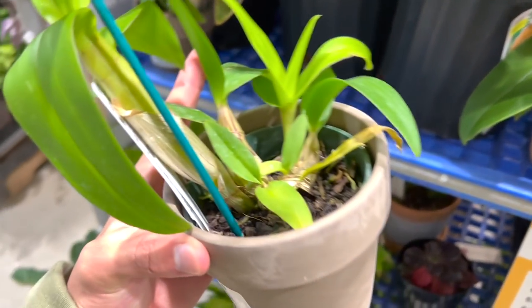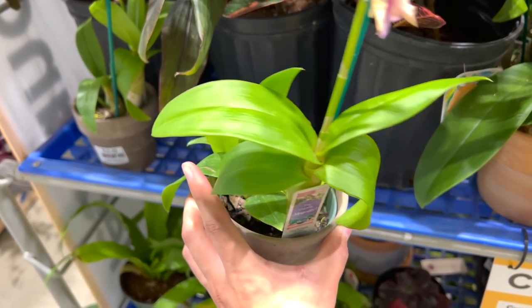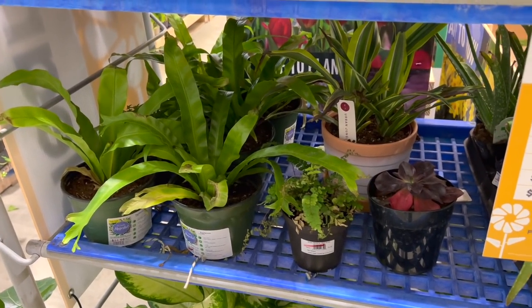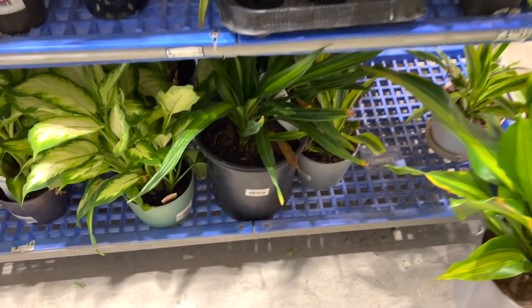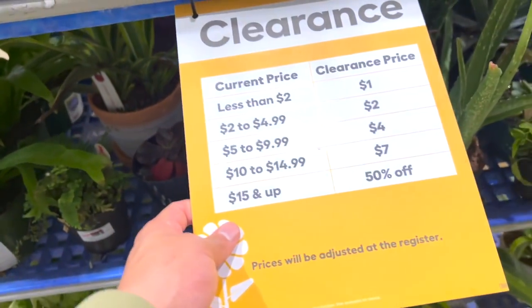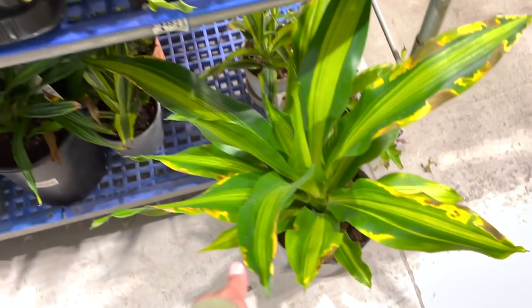Super cute — look at this one. Very, very nice. Some birds of paradise, some birds, nice birds. Bird of paradise fronts — these are $14.98, which means $7. I don't know, this is really pretty though.